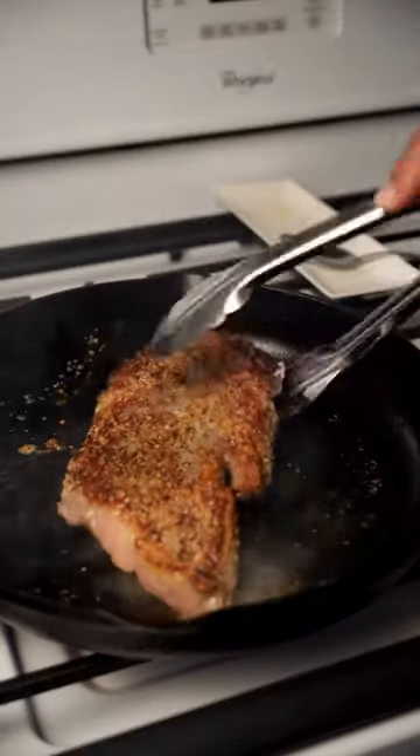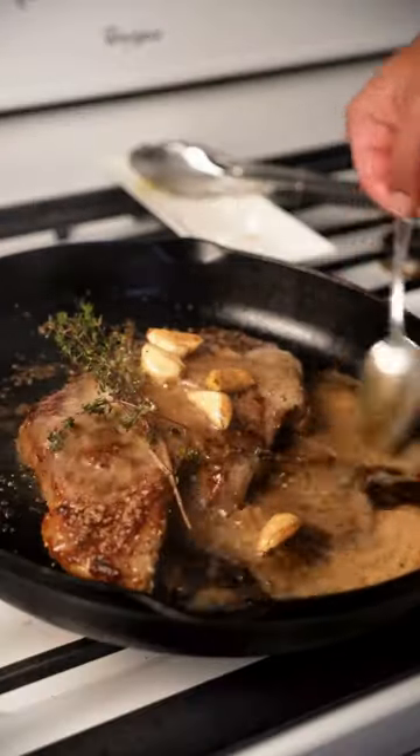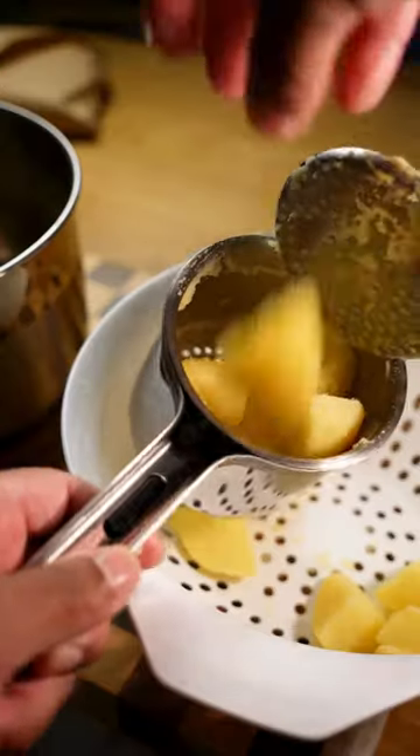Flip once you get that golden crust, then baste and move from heat, rest, and then pour some of the steak juice on top.